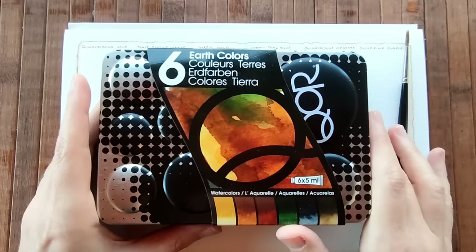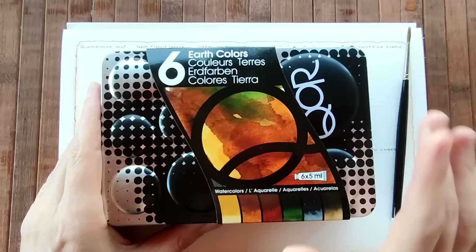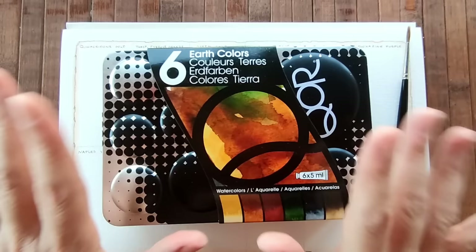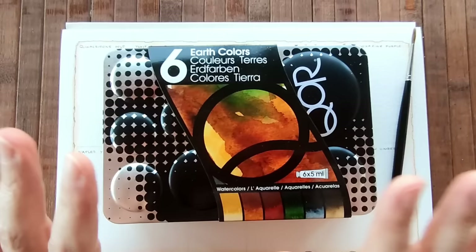Hello everyone and welcome back to my channel. I was supposed to make this video last Wednesday but my paints hadn't arrived, so I waited a few days until they did, which fortunately they did.